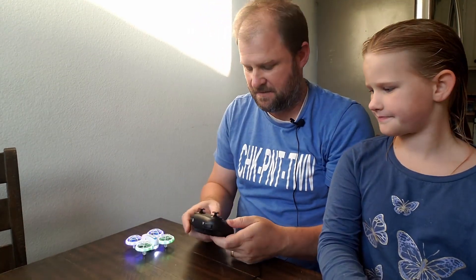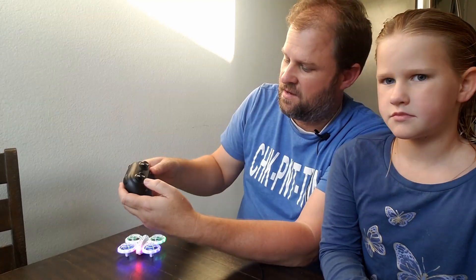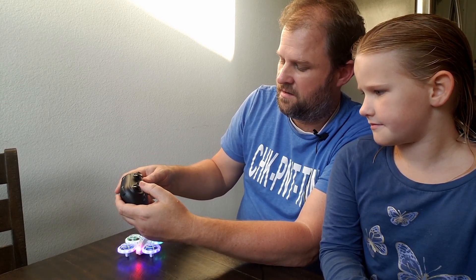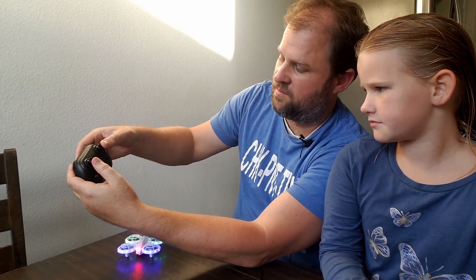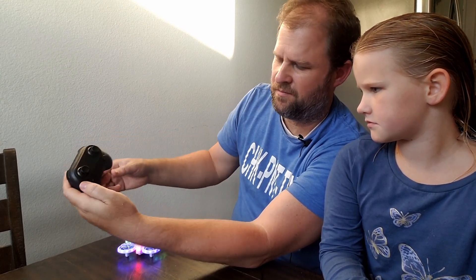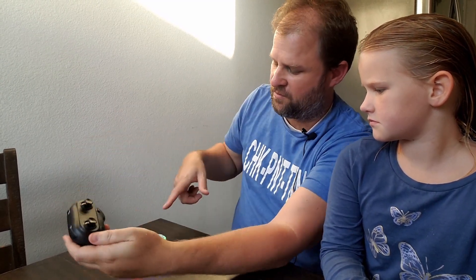We're going to see if my co-pilot can take her first flight. First, let me show you how to get it started. There's a power button and it has to pair with the controller. You turn the drone on and the little lights flash, then you turn the controller power on. Next, you push down and then up on the left stick — it beeps and the light turns on, meaning it's paired. Then push the flight button, put both sticks at a 45-degree angle, and now it's paired. You can hear the propellers start, then push up to get it going.